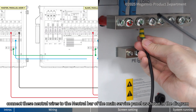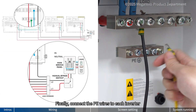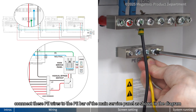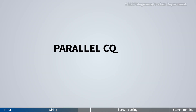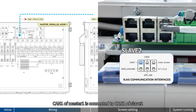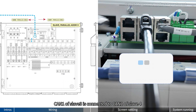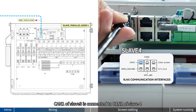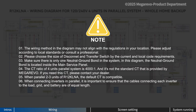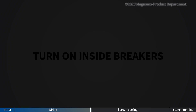Connect neutral wires to each inverter, and connect these neutral wires to the neutral bar of the main service panel as shown in the diagram. Finally, connect the PE wires to each inverter, and connect these PE wires to the PE bar of the main service panel as shown in the diagram. Now let's wire the parallel communication cables. CAN 1 of Master 1 is connected to CAN 1 of Slave 2. CAN 2 of Slave 2 is connected to CAN 2 of Slave 3. CAN 1 of Slave 3 is connected to CAN 1 of Slave 4.